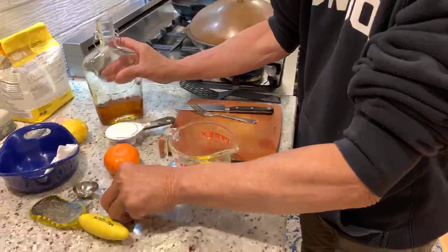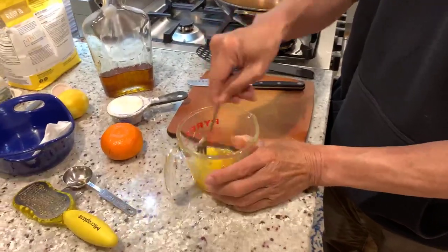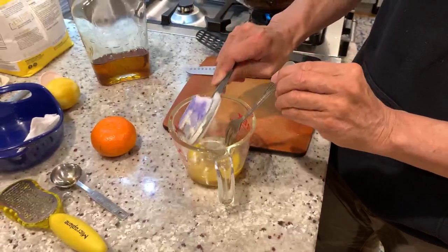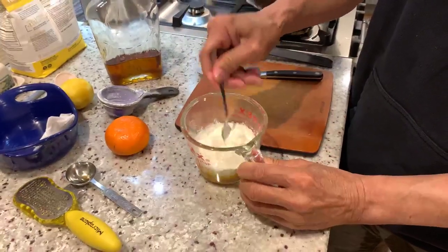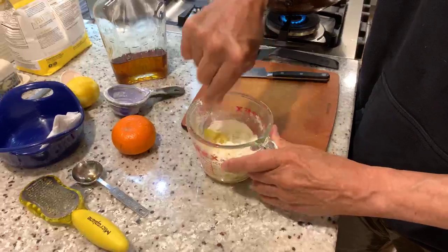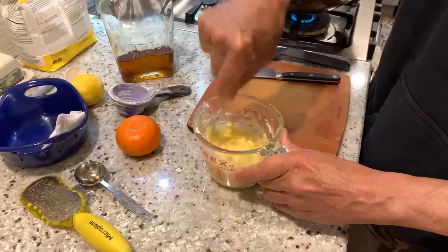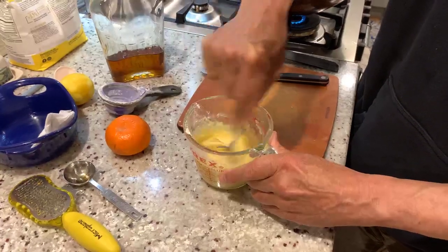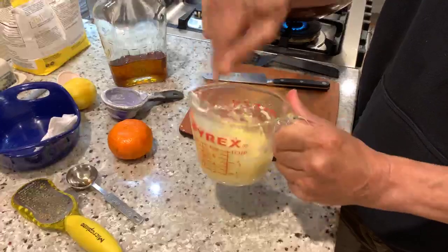There we go. And to that mixture — let me just mix it up a little bit here — we'll add a quarter cup of self-rising flour. So this is going to be a pretty wet dough. Mix that right in, and you want to get this pretty smooth. If you don't want to use a fork, you can use a whisk. If you're in a real hurry, you could use an immersion blender, especially if you had a lot.